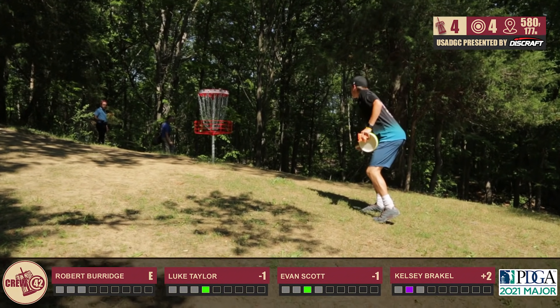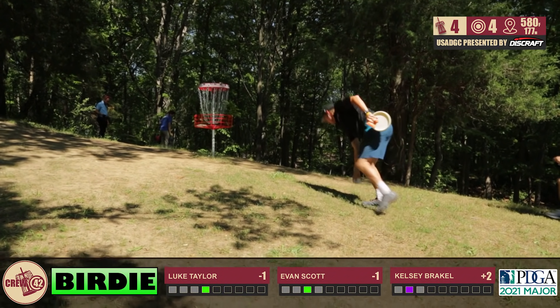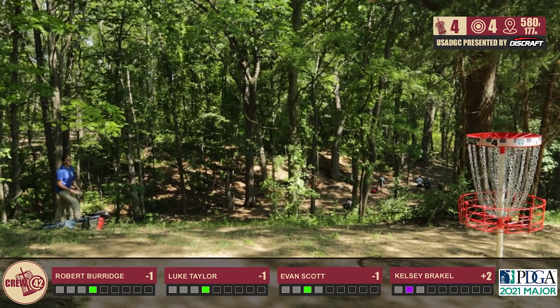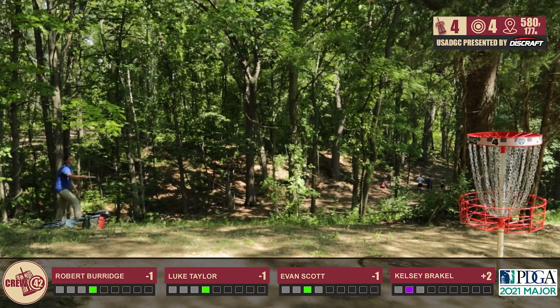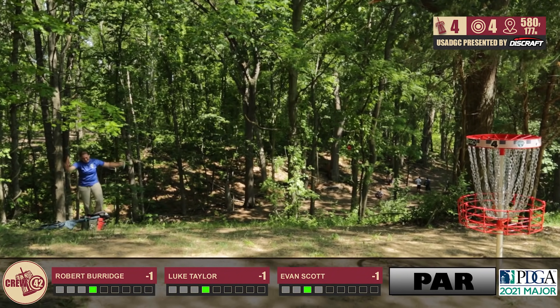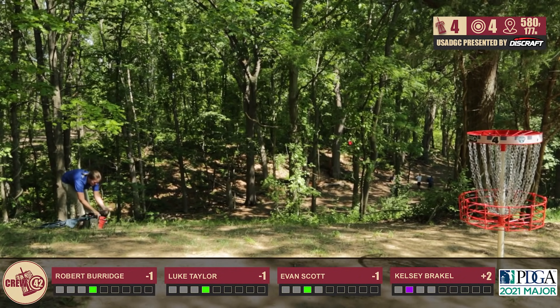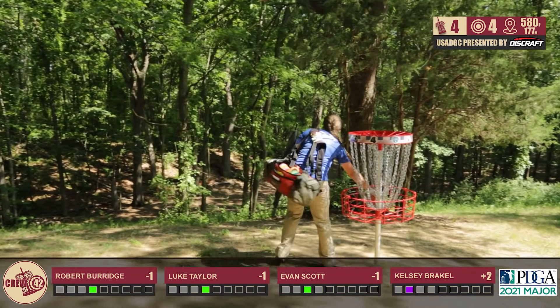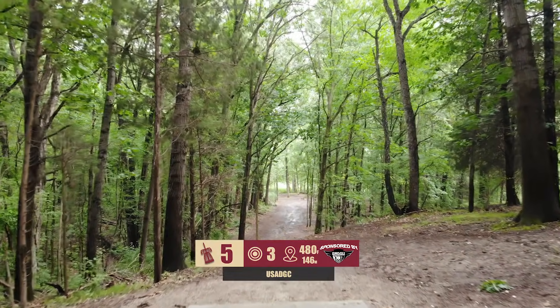How many birdies are you trying to get here in the first four holes? In the first four holes I'd like to get three and four if I can. One and two are definitely bonus birdies, but one down through four is not a bad start. I'm not too excited about even, but one under par is something that I find accessible. Kelsey with a great putt there.